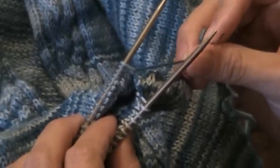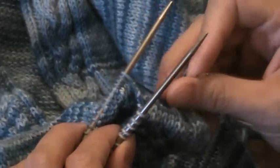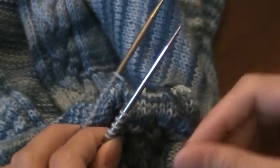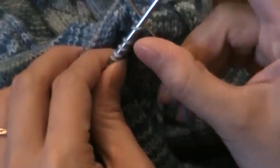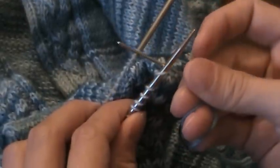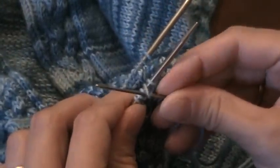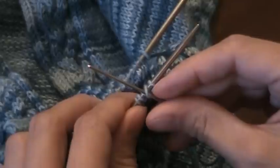Here's a video to show you how to do Kitchener stitch for cables. So Kitchener stitch, your normal pattern is going to be slip your needle in knitwise, slip that stitch off, slip the needle in purlwise to this stitch, and then leave this stitch on.